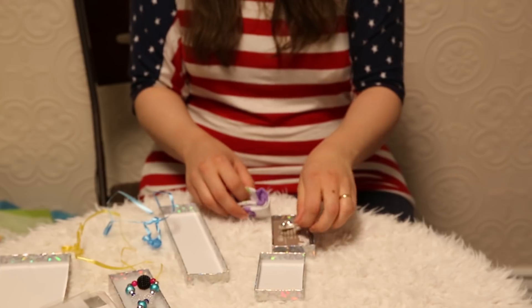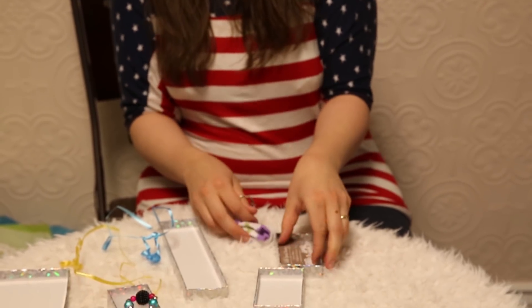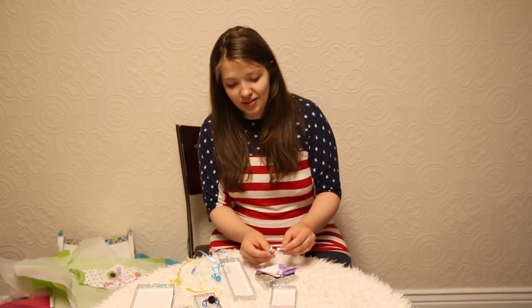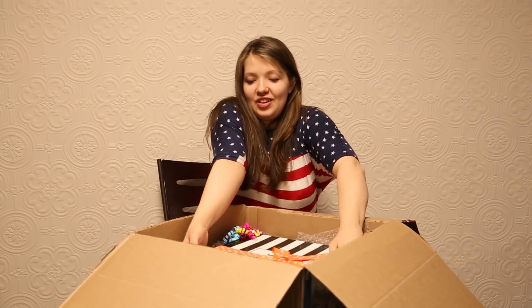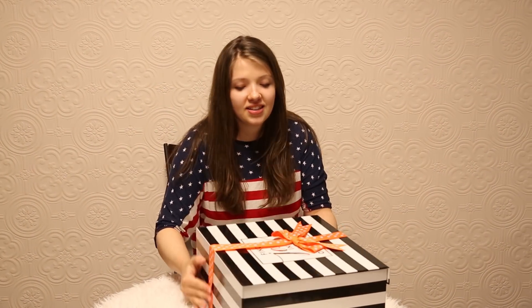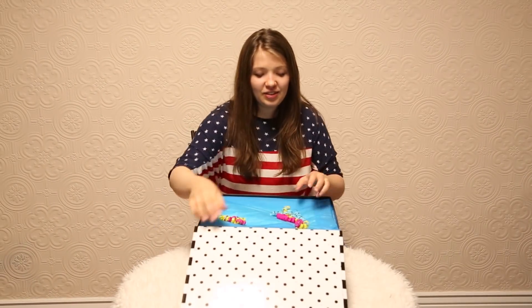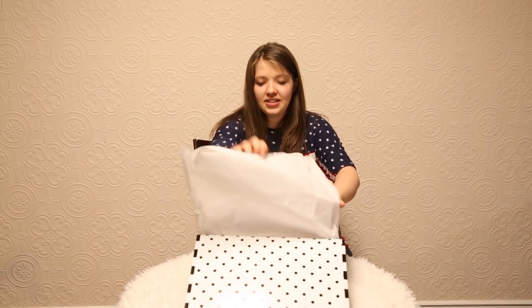Little socks and a little bracelet — these little belly bracelets are so fun. We've got a cute little pair of socks. Here's the baby — I cannot wait to see him. This is cute too, I love this box. I cannot wait to see him.